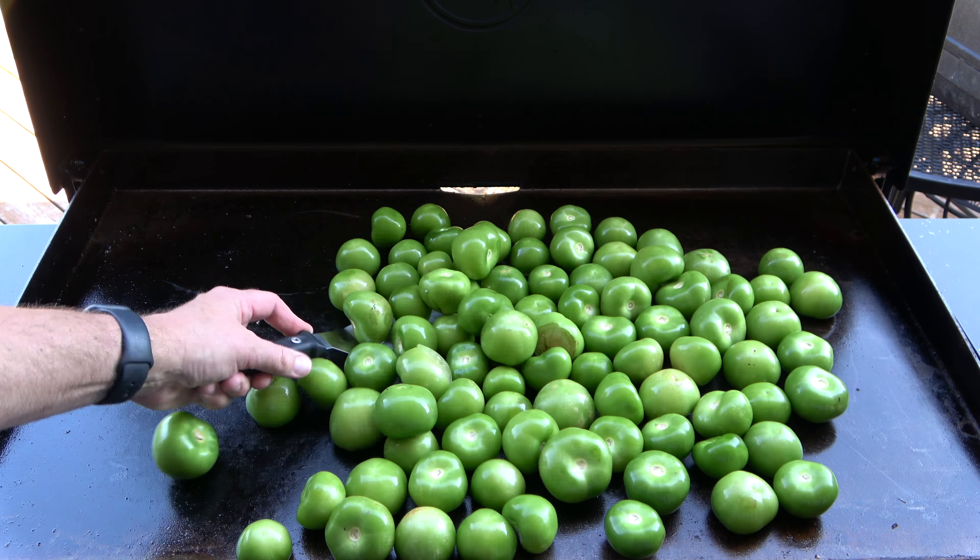Next, stir the contents well, blending the ingredients together. Set up a blender station, then ladle the mix into a blender and puree. Collect all the salsa in another stock pot until all the mix has been blended. Once filled, season the salsa to taste using garlic salt or regular salt, then stir until all the salt has been dissolved.